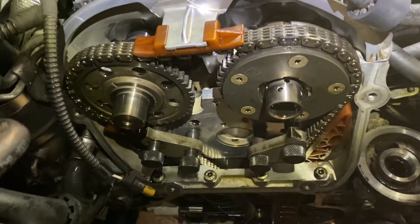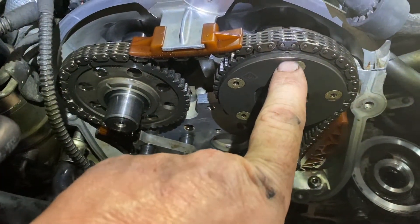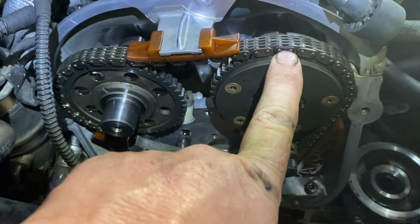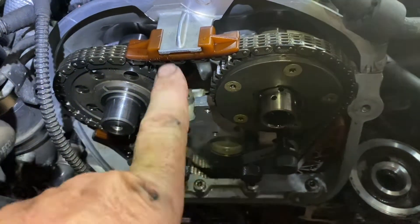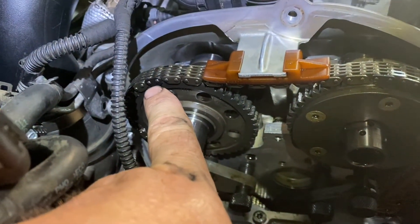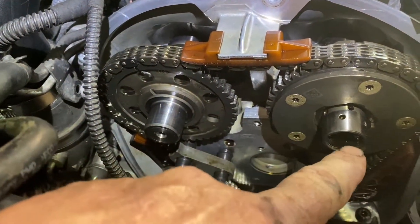The top has a mark right here — you'll see the little indentation there. You line it up with a different color link, and you see this one — same thing over here with a different color link. And then there's one on the bottom. I'm going to lift the car up and show you that.